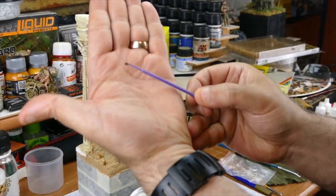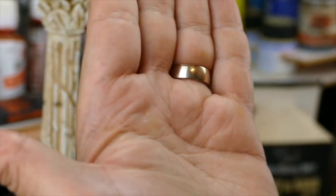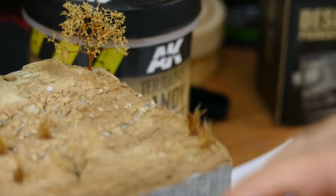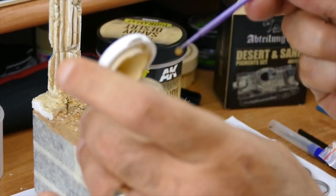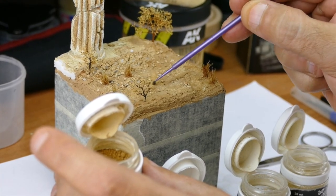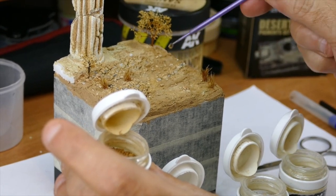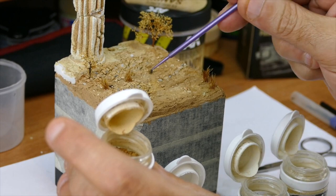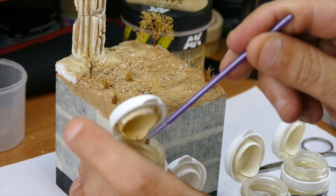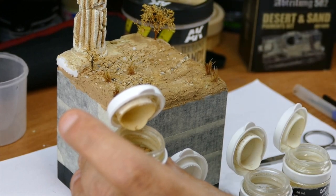To apply the pigments I use a micro brush because I like to work more precisely. I dip it first in the darker pigments, and I dip it gently on the surface. Don't go crazy with it — just a bit. You see, it gives already some different shades and colors, and also the impression of soil, dry sand, dry soil — like it's supposed to be in a desert.